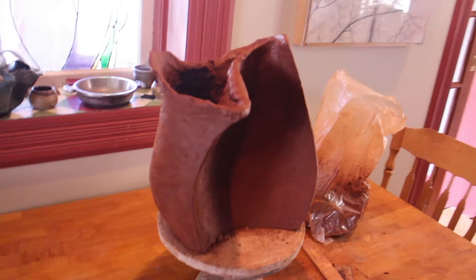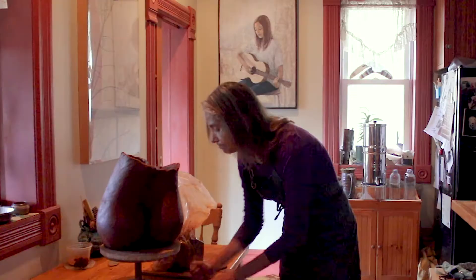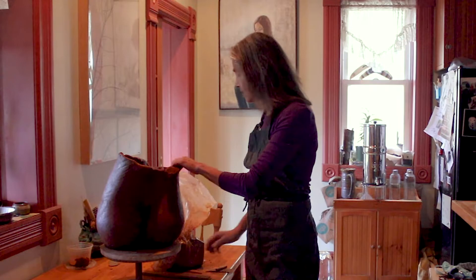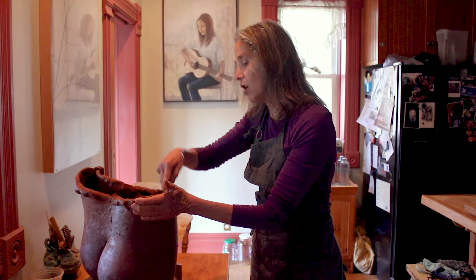I build very large pieces — hand-built pieces mainly with a pinch and coil technique. As I'm building my pieces I add coils, flattened coils that I add to the top. It's a very slow technique and so I can really watch the pieces grow and make decisions along the way.